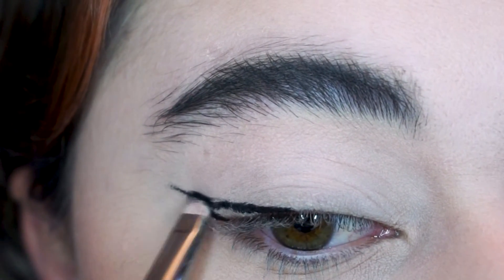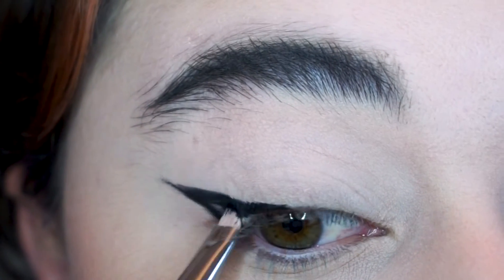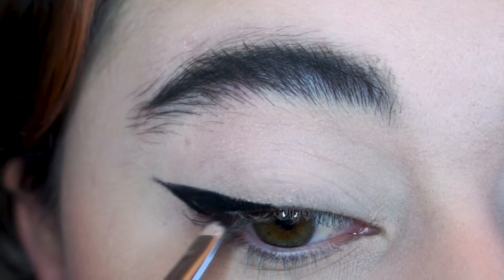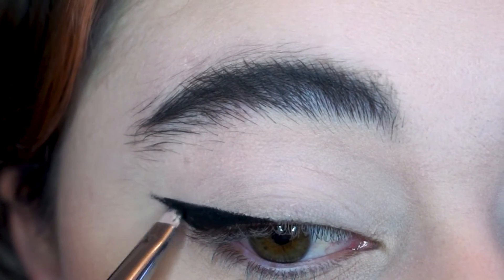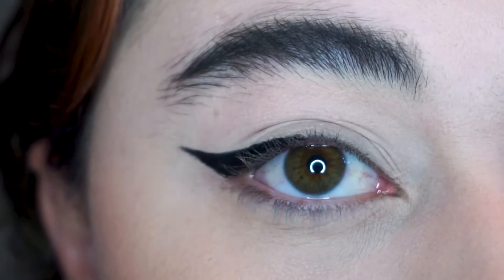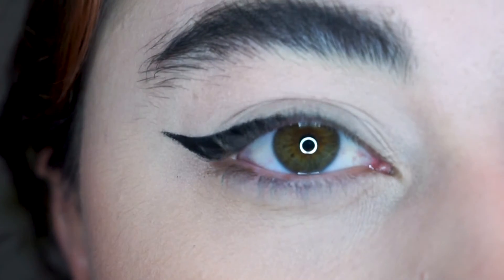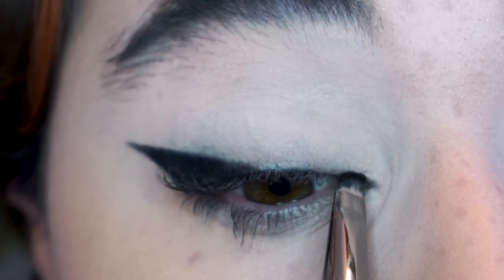I then pull from essentially the middle of my eyelid to the outer, like the longest part of the wing. Getting the outer corner done first and perfect is the easiest way, because if you start in the inner corner it can easily get really thick really fast. So I find this is the best way to control the thickness of my line.